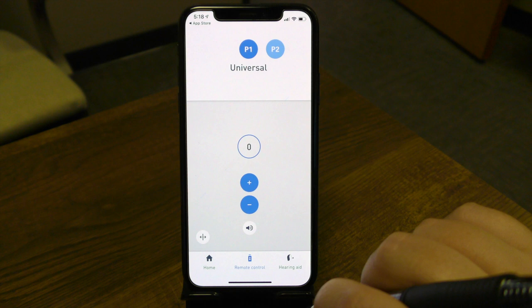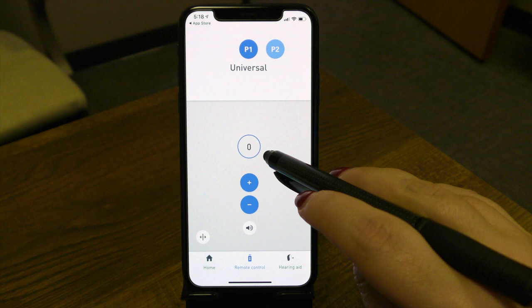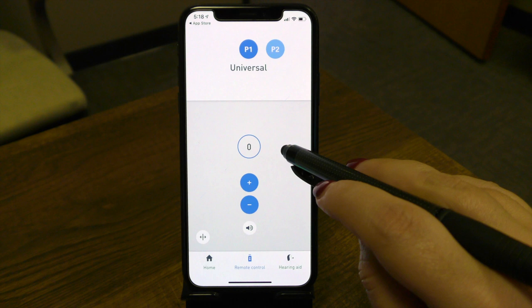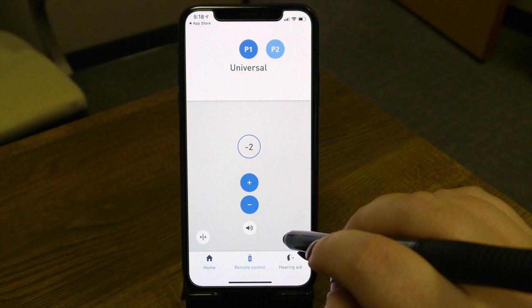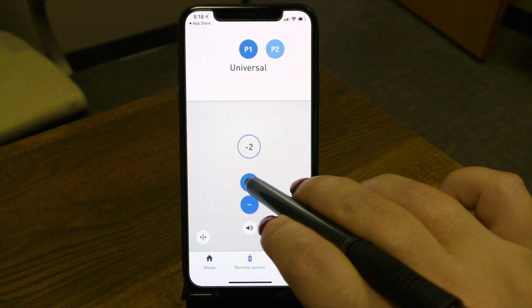That zero does not mean the device is muted, nor does it mean there's no volume coming through. It simply means the hearing aid is at a kind of midpoint. These are your preferred settings, and you can still turn the devices down from this point. That zero is just indicating that you are using the prescribed settings that we, as your provider, have programmed into the devices.